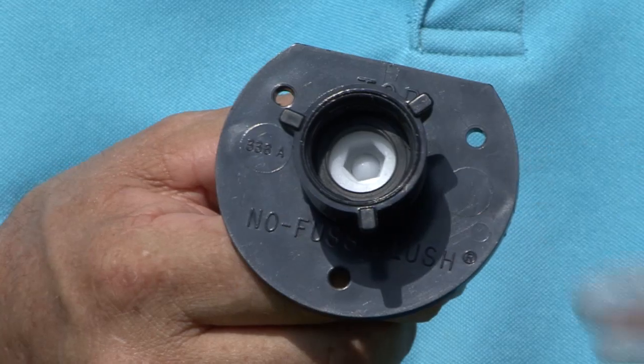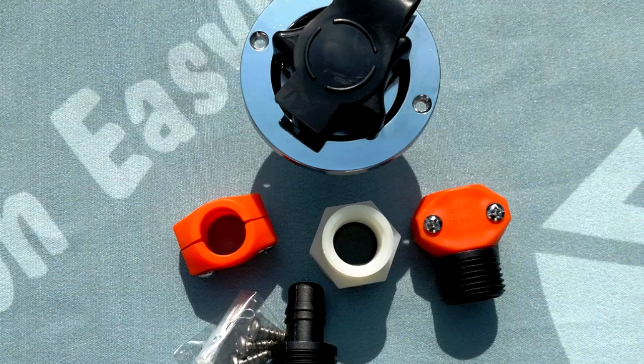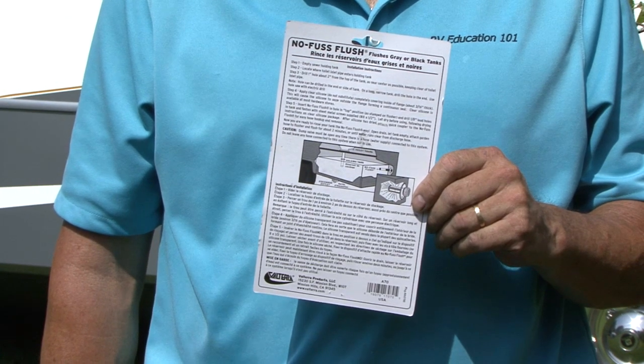The No Fuss Flush kit includes a check valve to prevent tank water from getting in the hose. There is also an accessory kit available that includes a chrome plated inlet and fittings. Installation instructions are provided for the do-it-yourselfer, or you can have it installed by your local RV dealer.